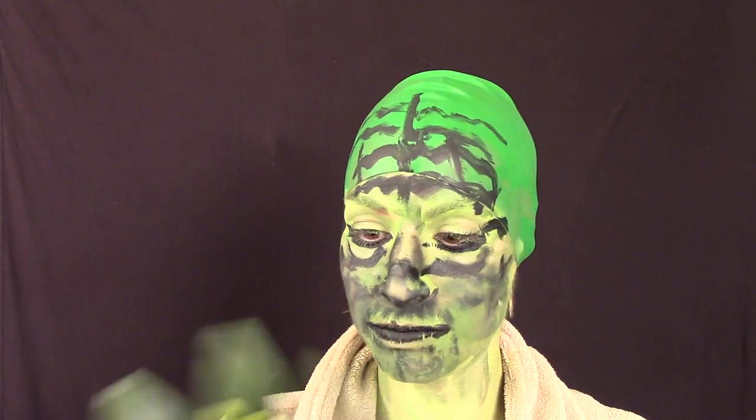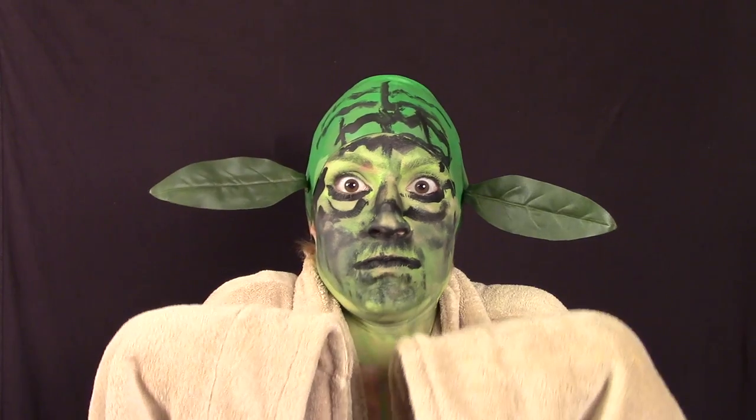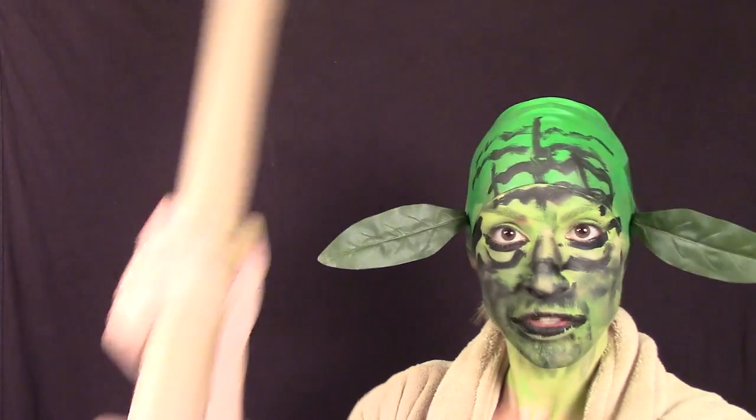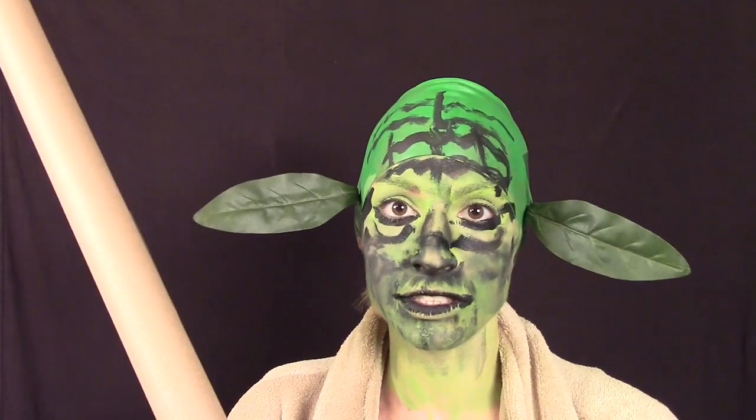And for ears, I guess I can use my fake houseplant. Handsome I am. Nothing a green beer won't fix. Now, you can't tell me you've never used a wrapping paper tube as a lightsaber before. And if you do, you're a damn liar.